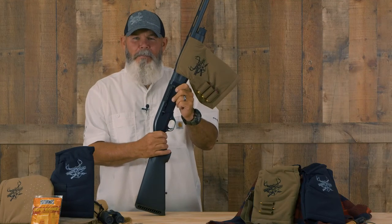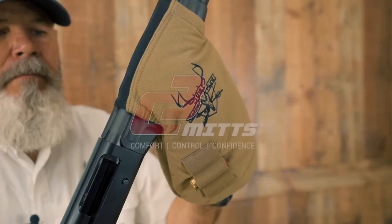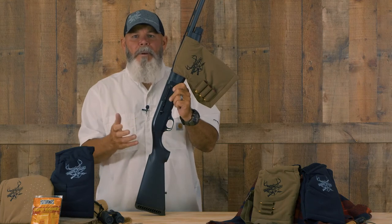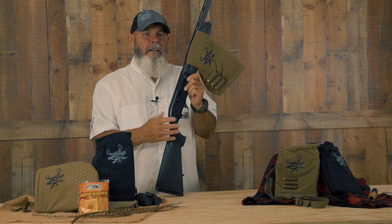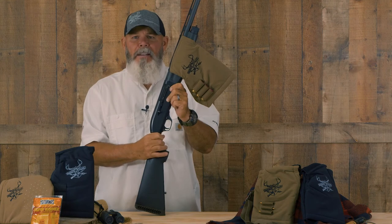Hey everybody, this is Randy with Better The Hunt Technologies. Today I want to talk to you about the Shotgun Mint. We have all dealt with it — we've been out there in the cold ripping off gloves, sitting in a duck blind, or even out there deer hunting with your slug gun. You're ripping off gloves at the last second. Now you can hunt with the same bare hands that you've practiced with all summer long in the bitter cold of winter.